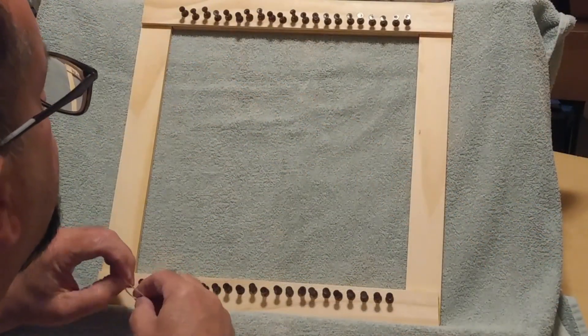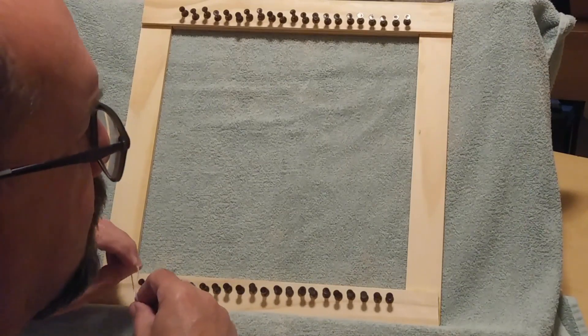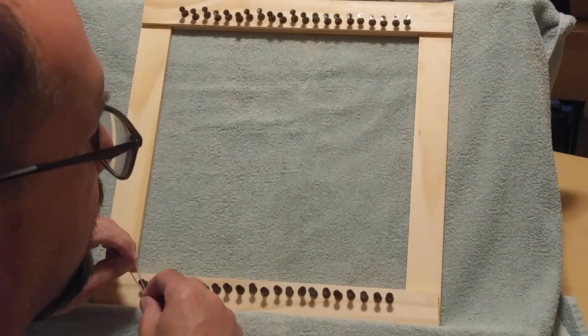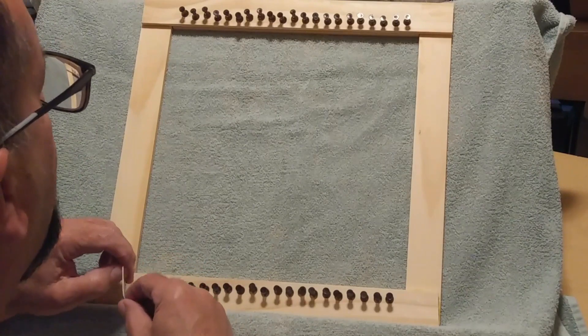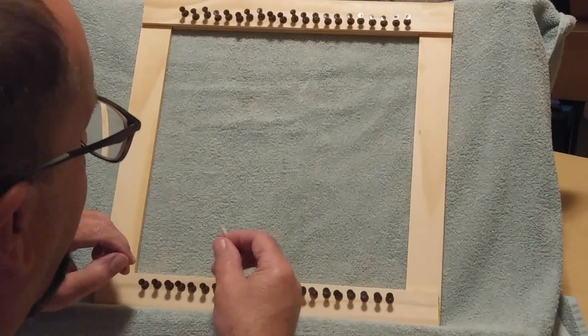This is a small frame loom that we made in a previous video, and we're going to use it to learn some of the very basics of weaving. All weaving has two basic parts: warping and wefting.